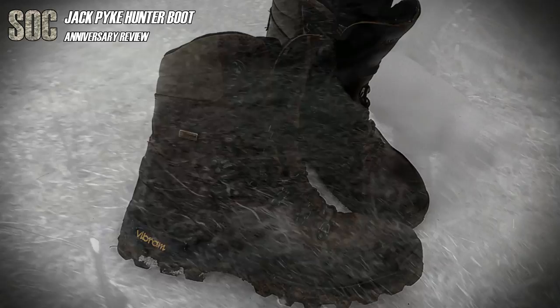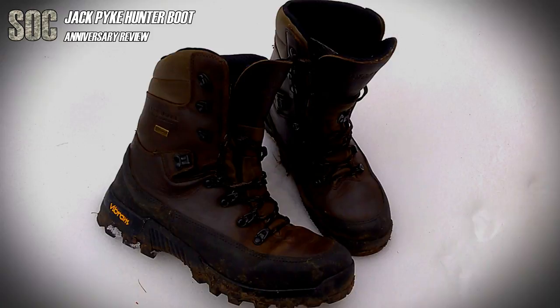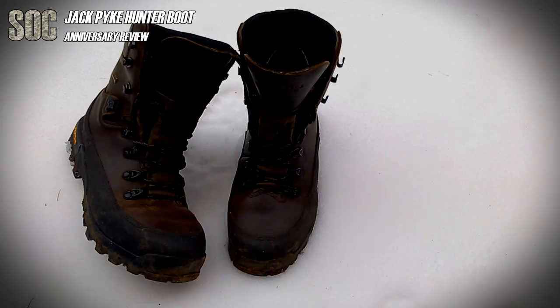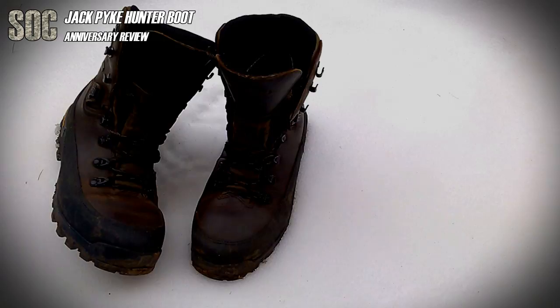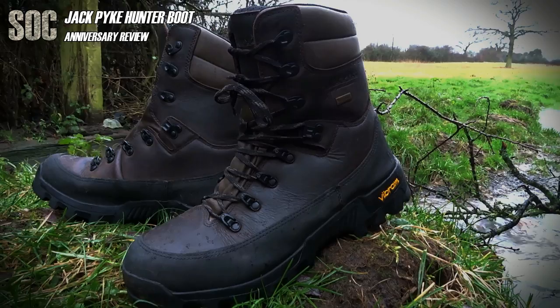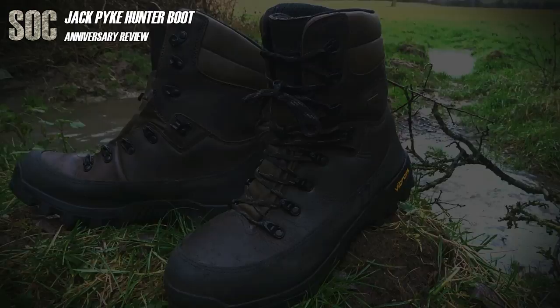Overall, these boots have been worth the money I paid for them, as I think they will see me through another 3 to 5 years based on the last year's use. They've been up Helvellyn and over to Patterdale, waded in streams for over 5 minutes just past the ankles, and spent hours in sopping wet knee-high grass, and not let me down or had me regretting wearing them once. They still look box fresh when cleaned up, as you've seen in this video, so I have nothing but praise for these well-designed, well-priced boots. I know you could do a lot worse for much more, or less. I'd absolutely recommend them for the beginner outdoorsman.